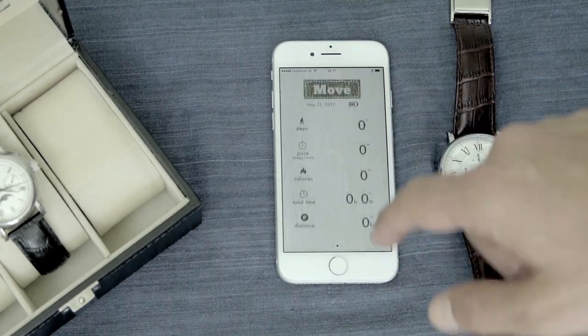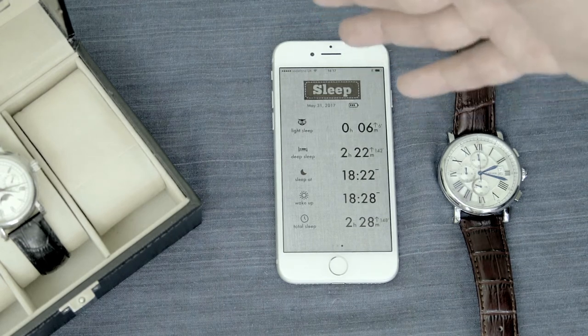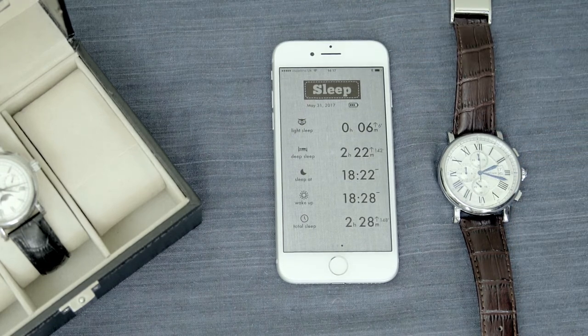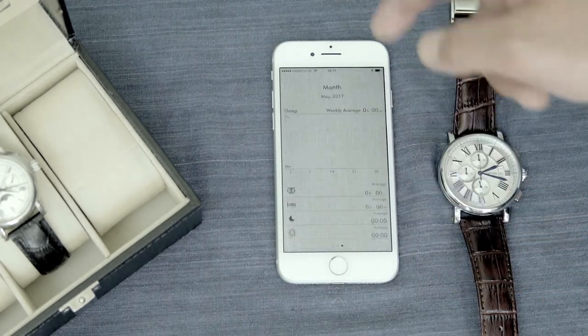For the next area, we're going to look at the sleep application. So if you wear the Smart Buckle at night during your sleep, there's a number of great things that you can measure and track over time. You can look at your light sleep versus your deep sleep, what time you went to sleep at and what time you woke up, and look at your total sleep — on a daily, weekly, and monthly basis.